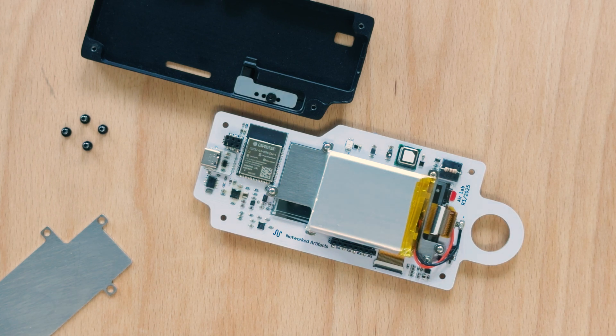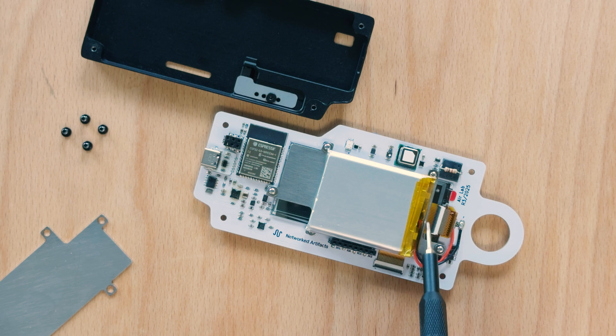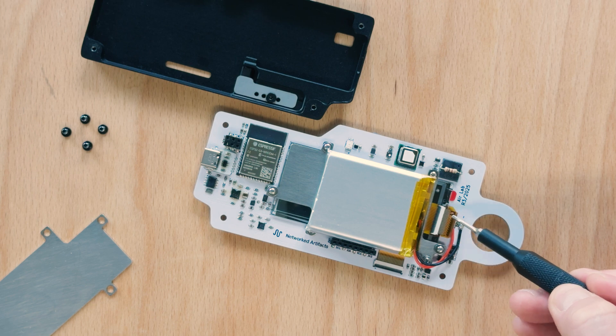We redesigned the PCB construction to use a metal bracket for holding the screen and battery. We also added a connector to the flex cable to support standard ePaper displays.